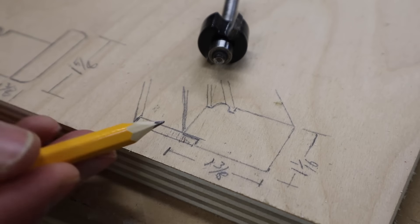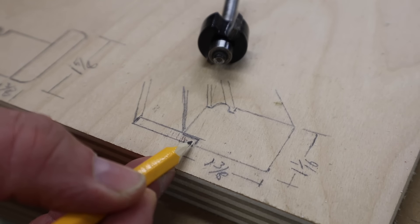The next step is to use a quarter-inch rabbiting bit to make a notch that will accept a piece of quarter-inch plywood.